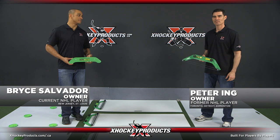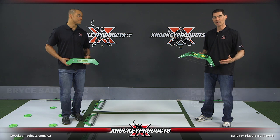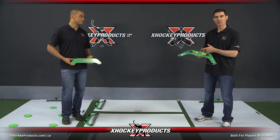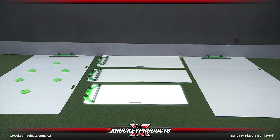Hi, I'm Bryce from XHockey Products, and this is Peter. Here we have the EasyPuck One-Timer Combo Series. Each combo comes with an EasyPuck One-Timer along with a shooting pad. These sizes include small, medium, large, extra-large, and ultimate combo.